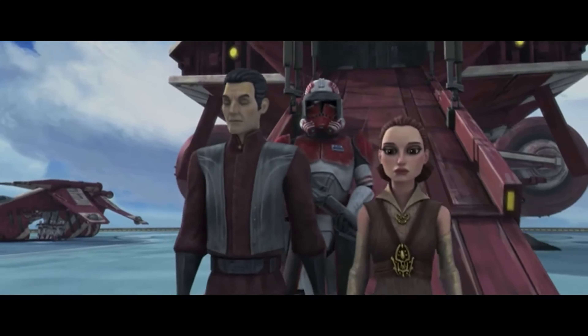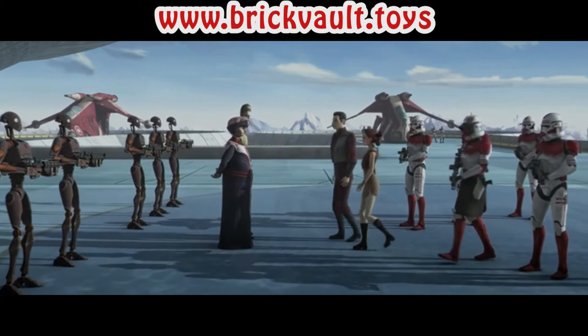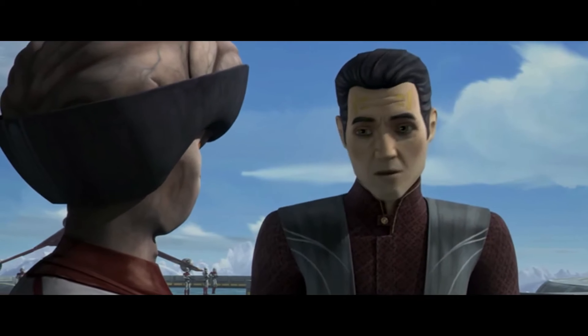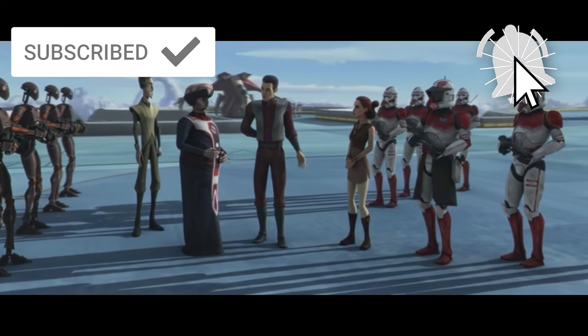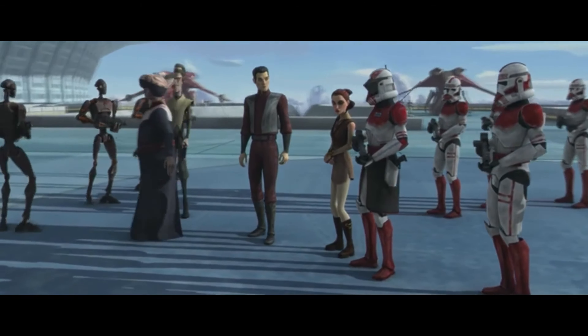Anyway, if you want to upgrade your Coruscant Guard Gunship set and give it a new life, visit www.brick.toys or click the link in the description below to get the instructions and parts list. As always, thank you for watching — please like and subscribe for more custom creations that you can build for yourself. We're back with regular uploads now, so make sure you don't miss any of that, and we'll see you next time at Brick Vault!